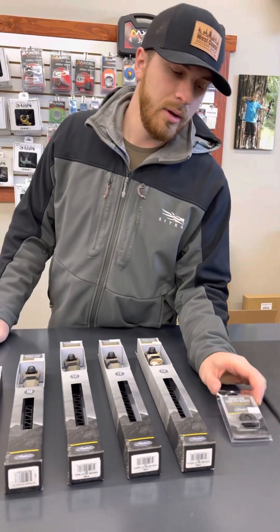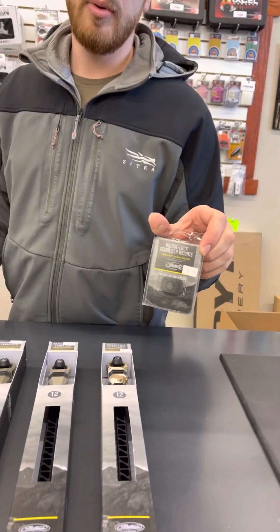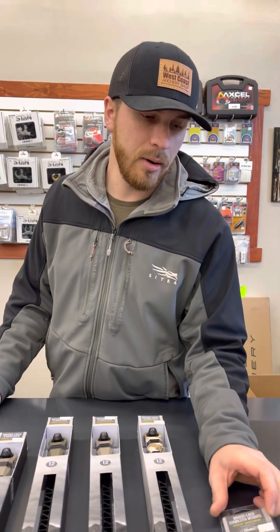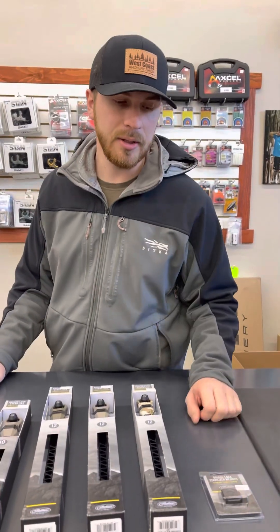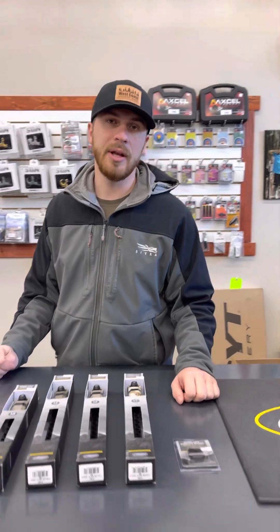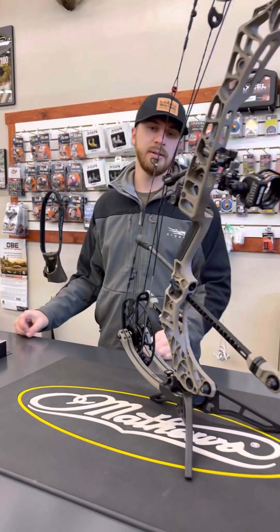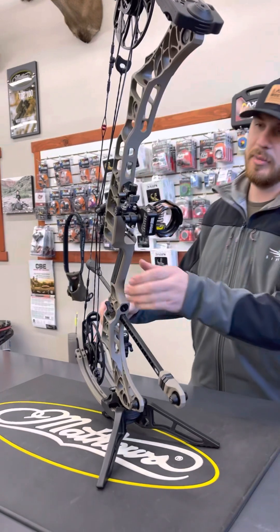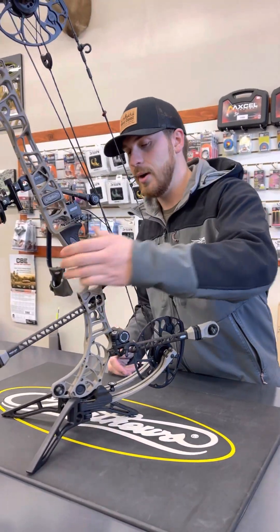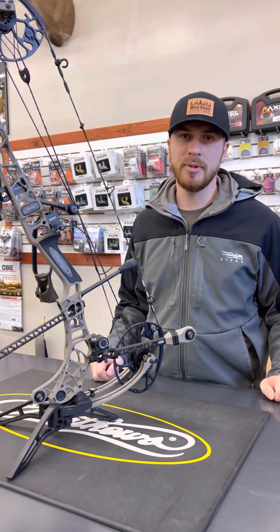For people that like to play with stabilizer weights, we also have the weights for these stabilizers. Feel free to come in, check them out, ask us any questions. I think you guys are absolutely going to love this system and it's going to bring a lot of versatility to your hunting and bow preference for how you like to run your setup. Come by the shop and check them out.